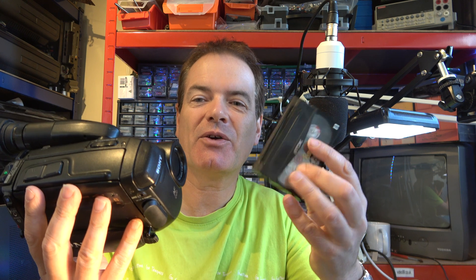Well that was quite a quick video! We've successfully got the tape out of an old Sony Video 8 camcorder without really damaging the tape or the camcorder at all. Hope you enjoyed the video. Bye for now.